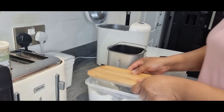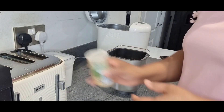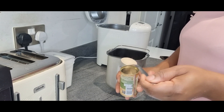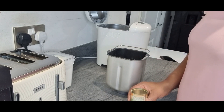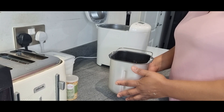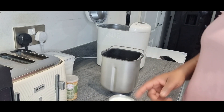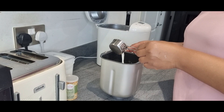I'm done adding the other ingredients. The next thing is to add my yeast — I just need one tablespoon of yeast. I'll pour it on top. The manual calls for powdered milk, but I don't have powdered milk so I'm going to use liquid milk instead.